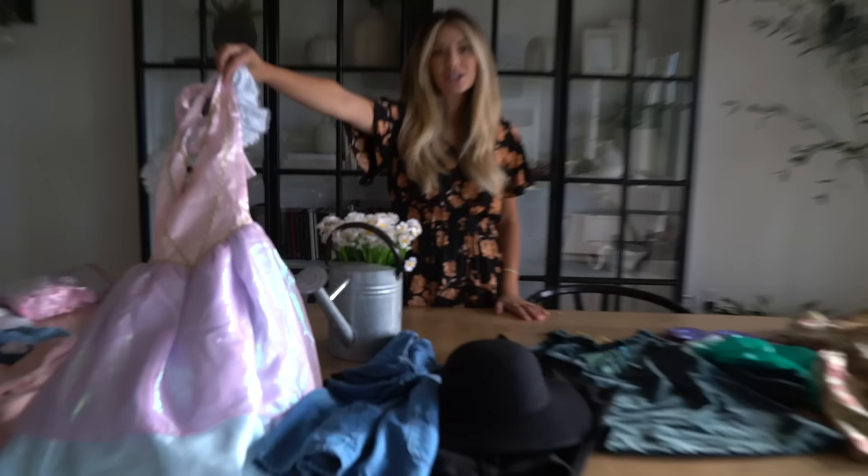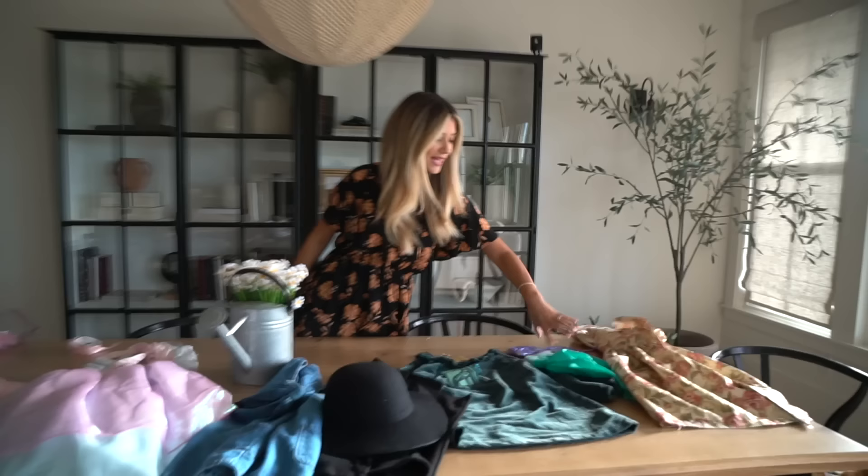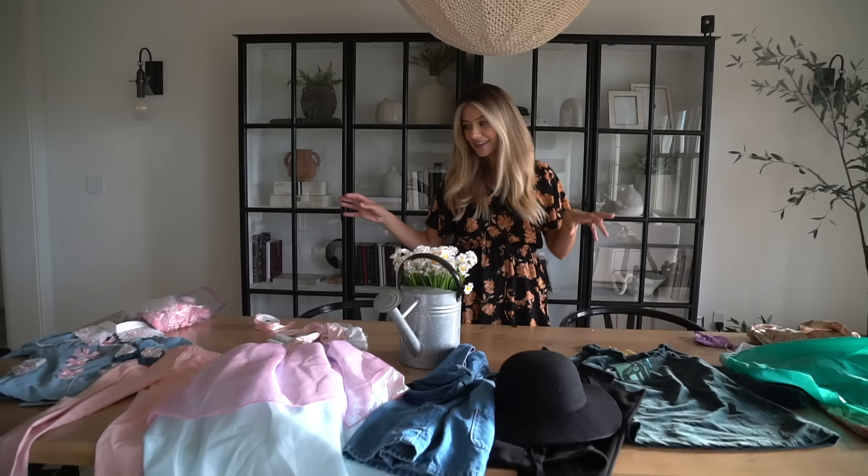Hello everyone, welcome back to the channel. As you guys know, I was a child model, and I thought it'd be really fun to recreate some of my childhood photos with the girls. You guys have to let me know who looks the most like my pictures. I didn't save a lot of my childhood outfits — I only kept this one from my childhood, this one from the actual photo, and the mermaid one. Everything else I ordered and made.